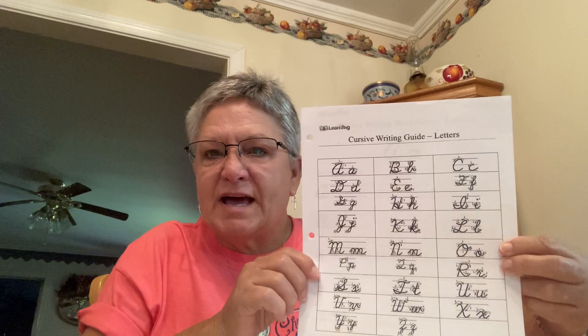Hi guys, welcome to our last session of cursive lowercase handwriting letters. Now, I want to remind you that you can find plenty of cursive handwriting practice if you just go on the internet and look for it.